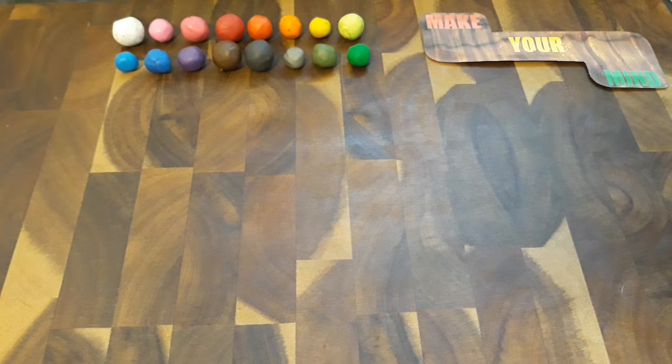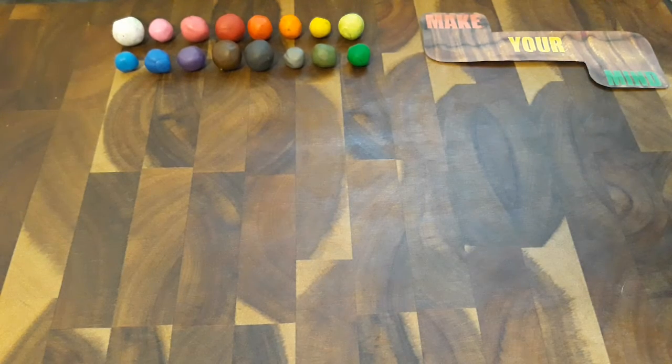Hello and welcome back to Make Your Mind. This is just a quick little showcase video that I made. I took one of my previous scopes that I did on another video — I'll leave a link down to that video in the description below. And I added a little bit to it.